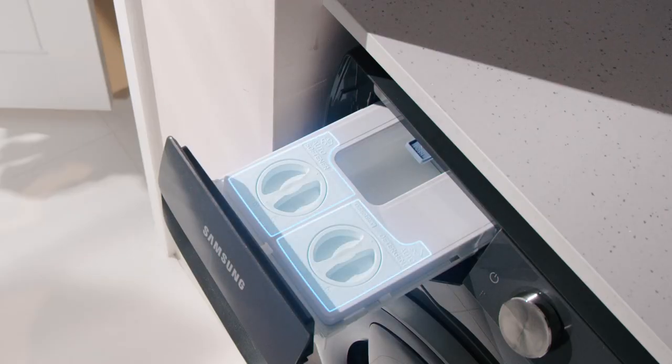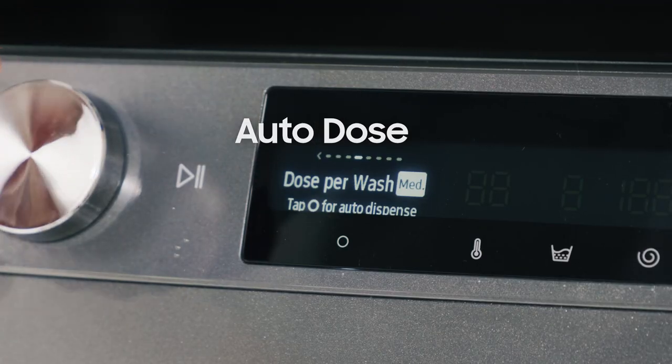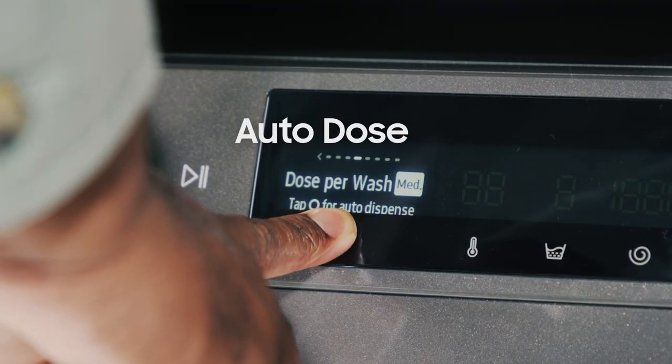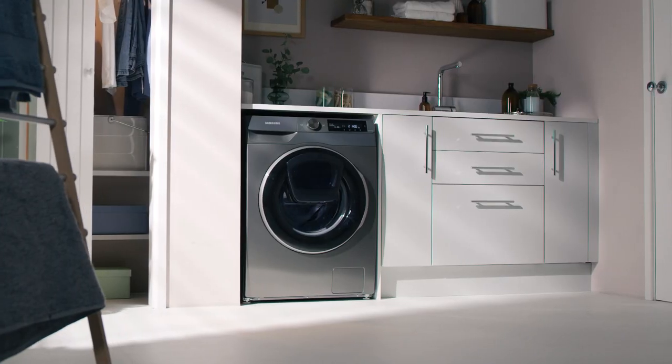You can also save yourself plenty of time and hassle with Autodose, which automatically dispenses just the right amount of detergent for any load. So no more wasted detergent.